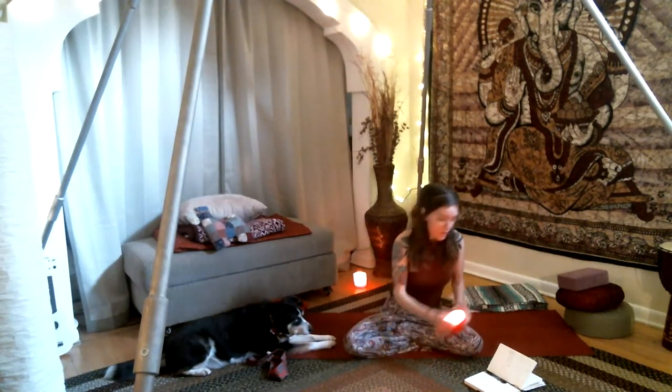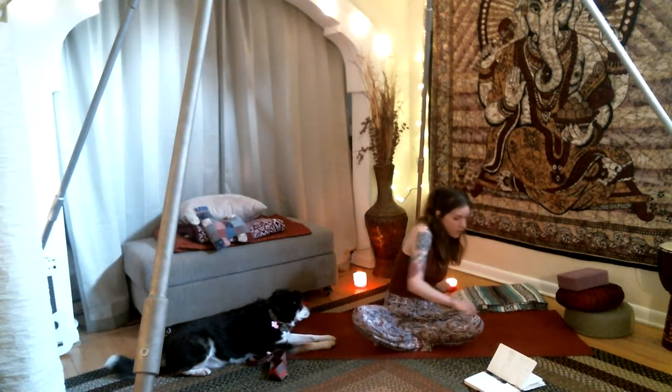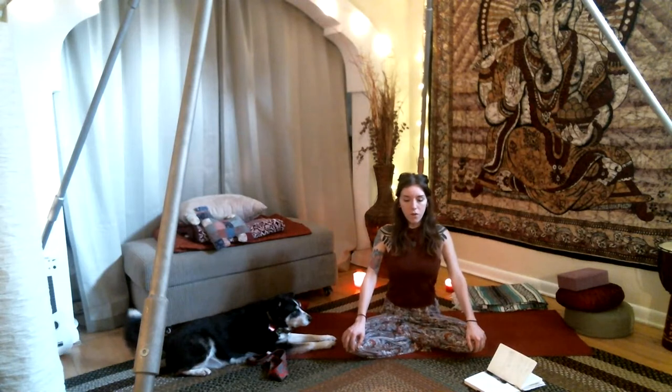We're going to use this breath in a lot of our asanas today to challenge ourselves staying in our core-dominant asanas, as well as to take control of our overall self and mental state so that we can relieve some anxiety — all that good stuff that pranayama does. Go ahead and close your eyes, chest up tall. Set an intention for your practice today.